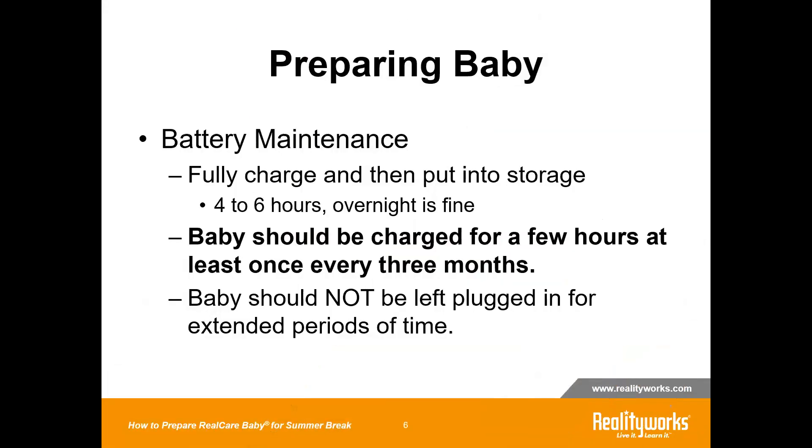After you've had a chance to wash the clothing and clean up the baby, the next thing you want to do before you put the baby into storage is to charge the baby fully. A full charge is going to take about four to six hours. Overnight is completely fine — you could just plug the baby into the charger before you leave, let it charge up overnight, unplug the baby, and then put it into storage.